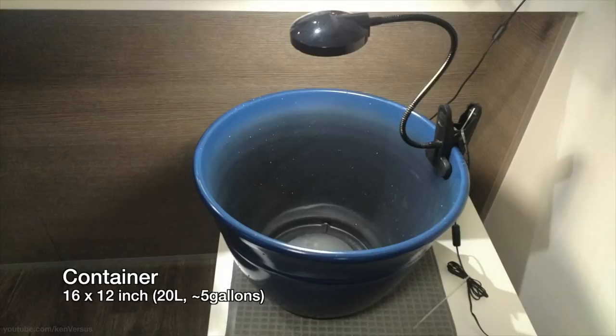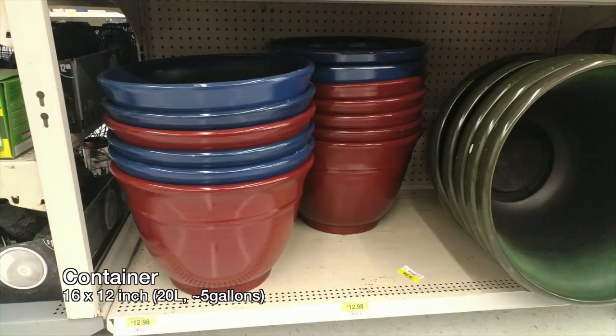In my setup I have this resin planter pot. I got it at Walmart for about $12. This one is about 16 inches in diameter and 12 inches high. It's a good size and doesn't take up too much space. Make sure you find one that doesn't have holes and can hold water — some might have drainage holes which won't be good. This planter holds about 5 gallons of water.